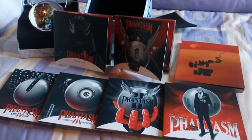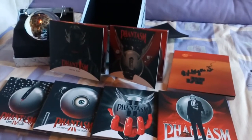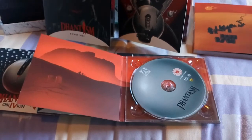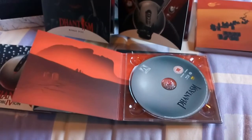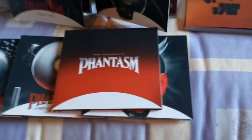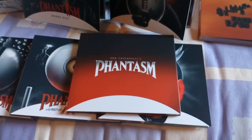I'll just show you the other side of the disc packaging and the discs themselves — nothing too spectacular, but I'll give you a look at them anyway. This is the inside of the original disc case — nothing too spectacular in there, just a bit of artwork. You can see the Phantasm disc — nothing too spectacular there.